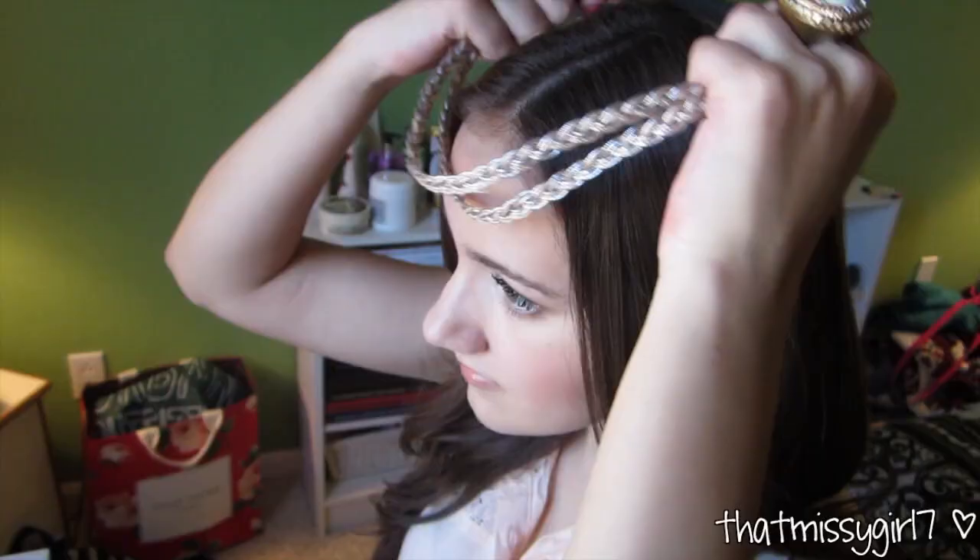For the next three hairstyles, I'm wearing my extensions from us.hairextensionsale.com — I'll have their links down below. For hairstyle number three, I'm showing you how I incorporate headbands. I wear them either like this across my forehead, or I also just wear them like a normal headband to pull all of my hair away from my face.